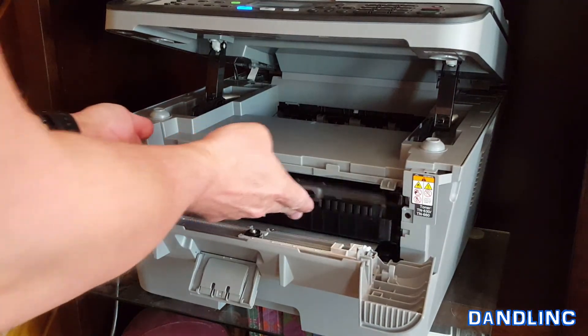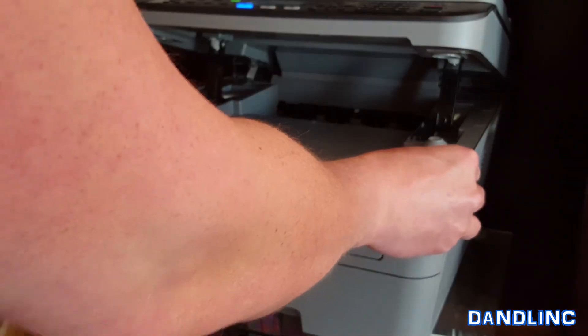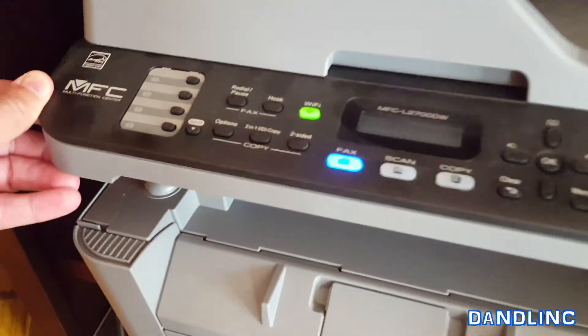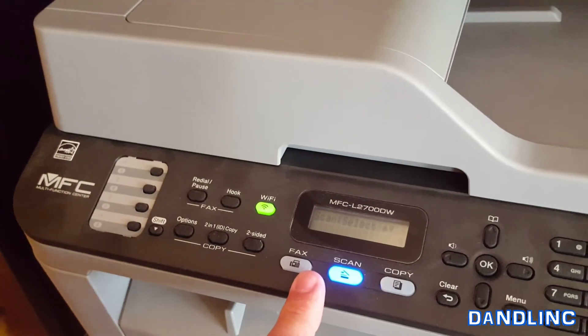Now insert the entire tray back into the machine — don't force anything, it should fit pretty naturally. Click it in and shut the front cover. You might hear the machine start to cycle up — that's it testing to see if it recognizes the new toner. It says 'Please wait' — and we're complete, back to normal operation.